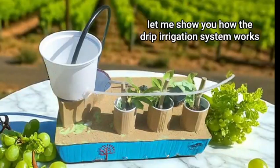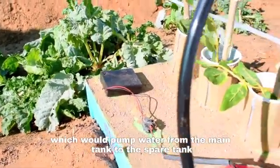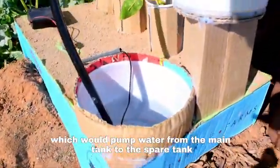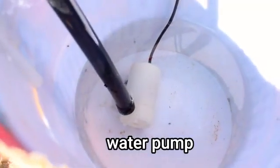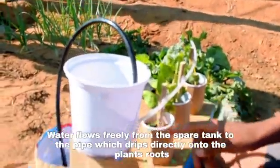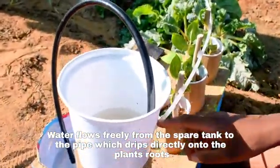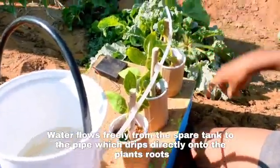Let me show you how the drip irrigation system works. First, you turn on the power supply, which will pump water from the main tank to the spare tank. The water flows freely from the spare tank to the pipe, which drips directly onto the plant's roots.